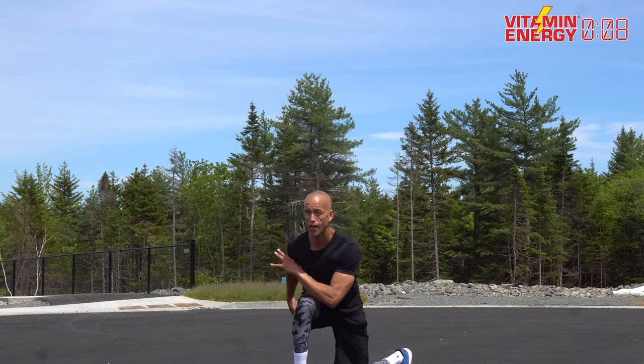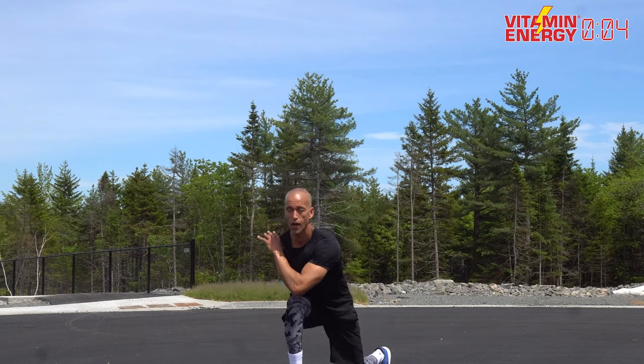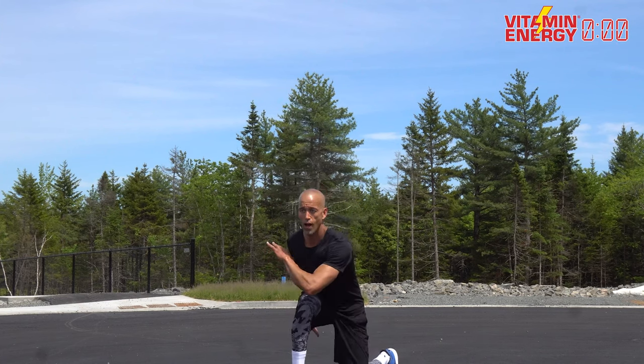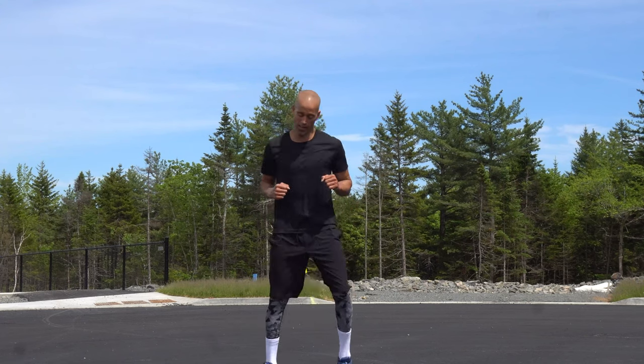10 seconds. Yes, fam, come on! Four, three, two, one — circuit number two is done! Let's go for a jog back to your treadmill. Seven miles an hour, two percent incline, 400 meters — let's work. Start running if you're outside, let's get it!